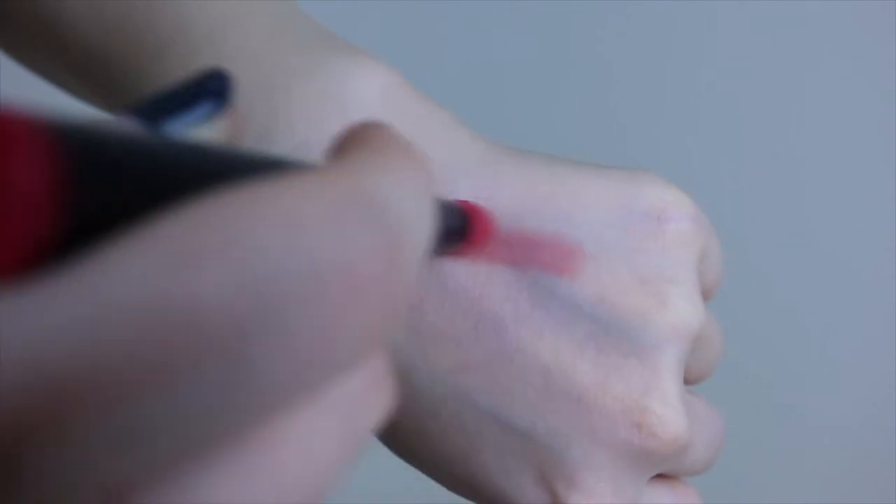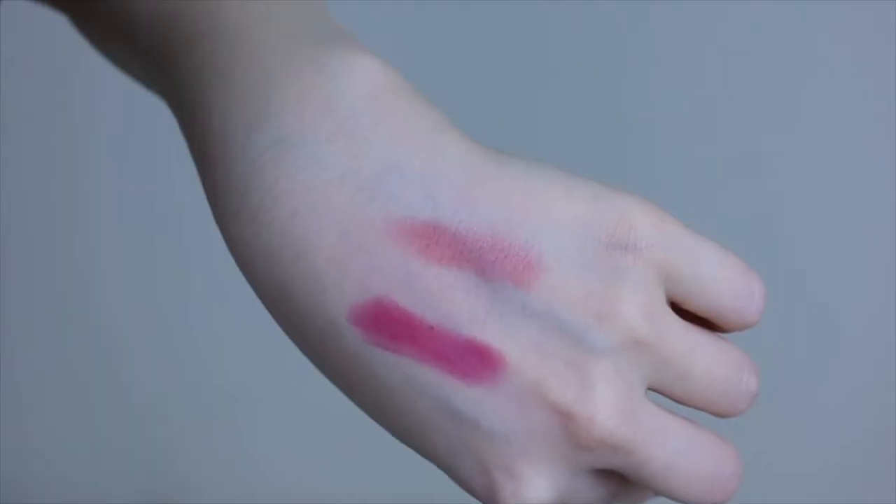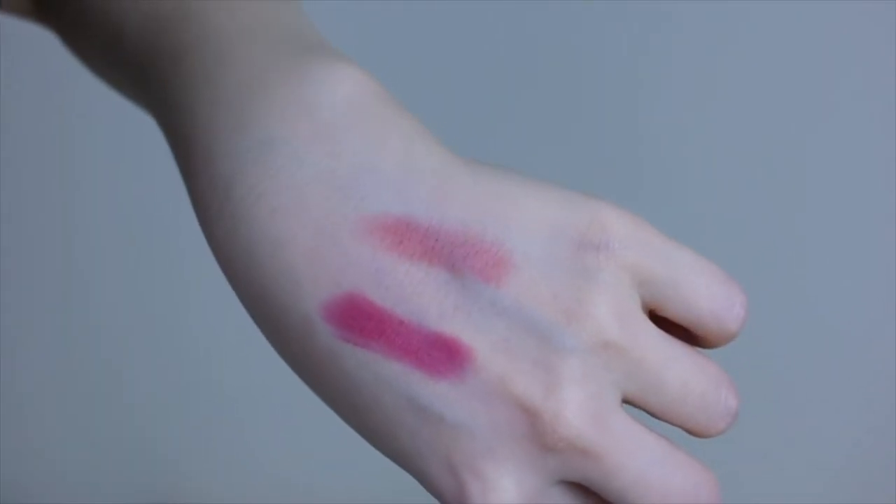Let's see if they give instructions on how to use this. Oh yeah, they did. Neutralize the lip color by applying the light shade all over the lip, and apply the dark shade in touches starting from the center of the lips, then blend for a bitten lip effect.